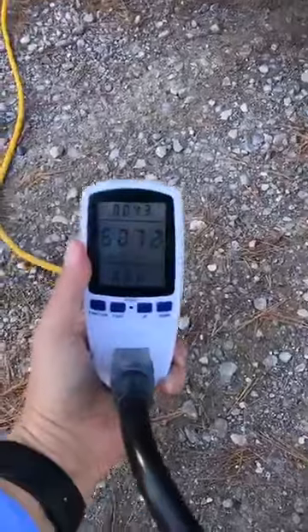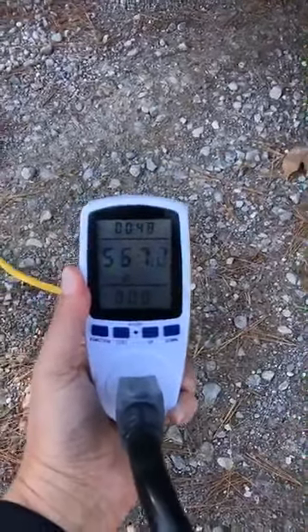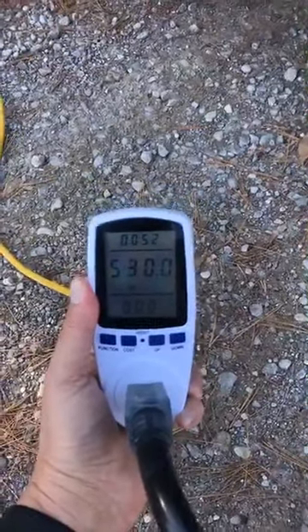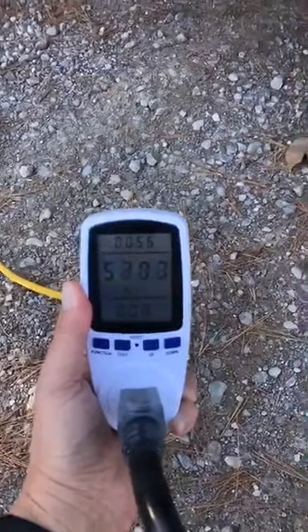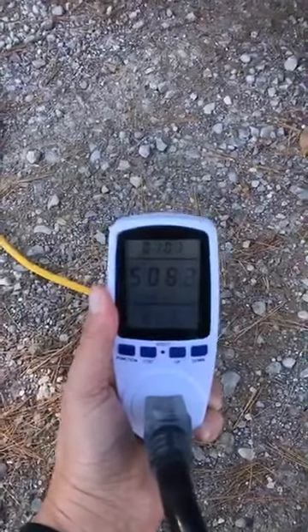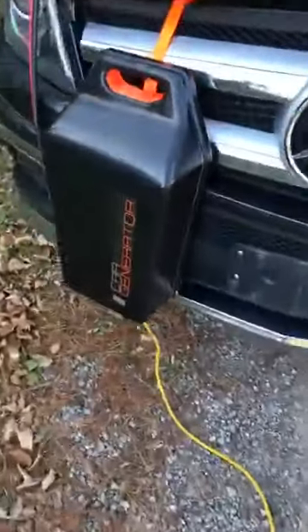Let's go ahead and plug this in. And there we go — we are producing power: 600, 575, 540. So we are now supplying 540 watts to power up the Airstream Basecamp. Most of it is running the charger, which is now charging the batteries at full speed, just as if we were plugged into grid power.